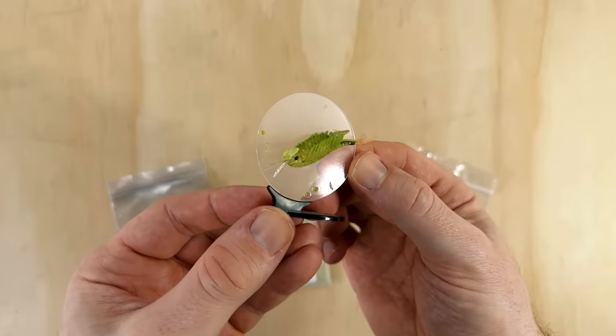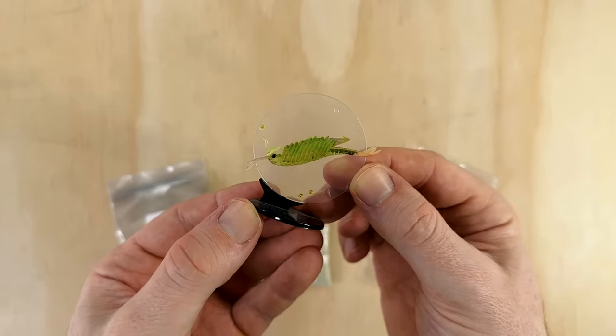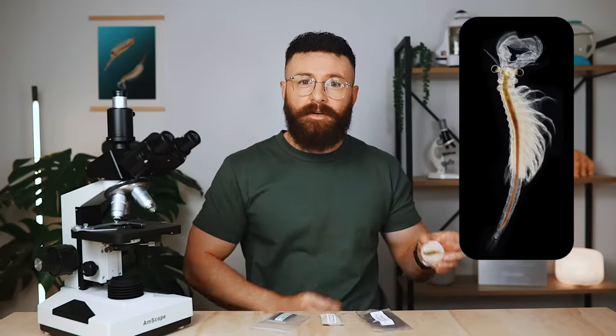They're not quite this color but this figurine gives you a good idea of their size and morphology when fully grown. While they do look very similar and are closely related to brine shrimp, they swim and reproduce in quite a unique way.